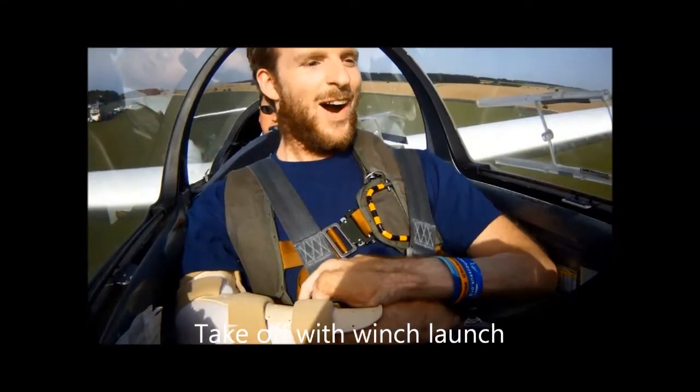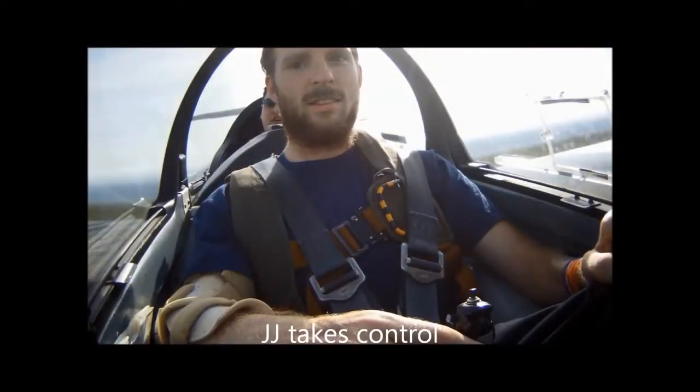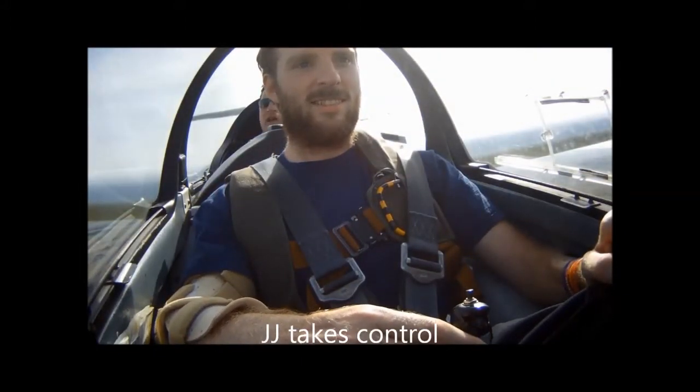Right, so there we go, there's the initial climb, the speed's good. Really good. We're crunching what we call circuit height now, it's known as the high key area.